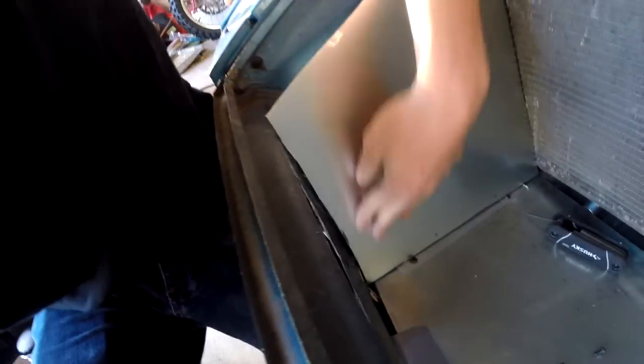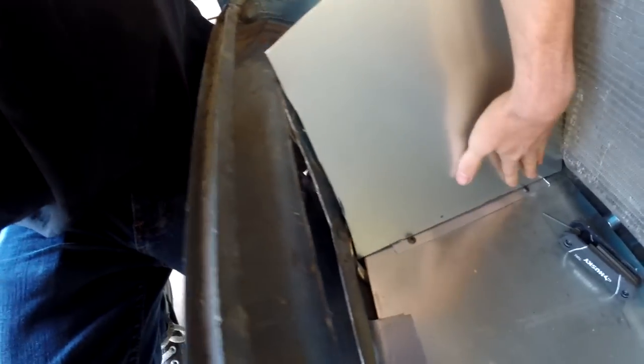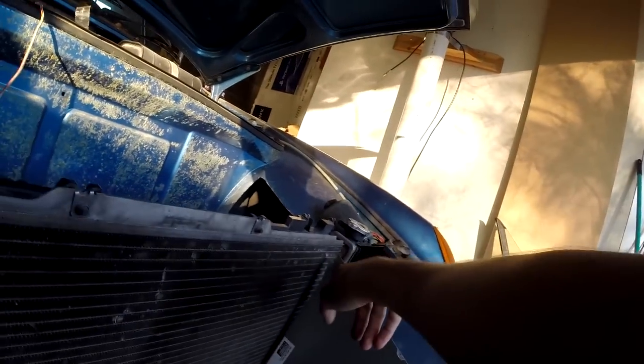That looks pretty good. The fitment against this firewall is nice and tight — you can see it's nice and snug there. The line up here we may need to trim a bit, but you can see how low this end is compared to up here, which is how I want it because this piece sits right in this gap, so it needs to go right along there.